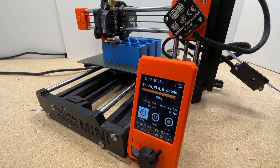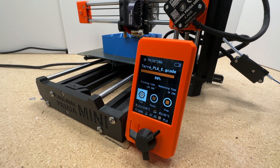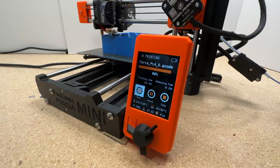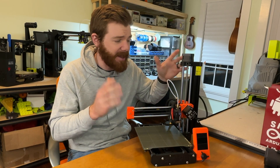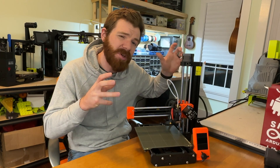Prusa is not new to the 3D printing world and they've innovated 3D printing for countless brands as a pioneer in open source entry-level 3D printing, though that's not to say this is necessarily an entry-level printer.